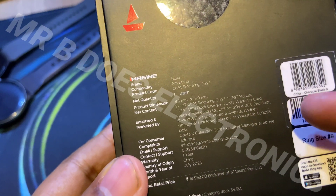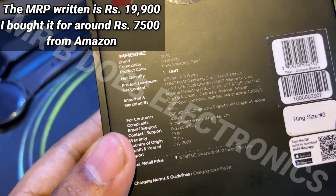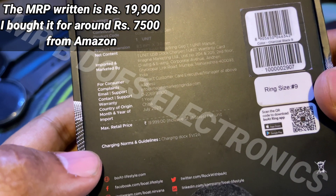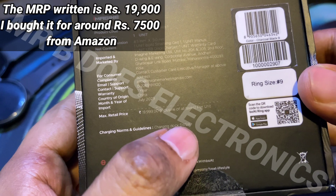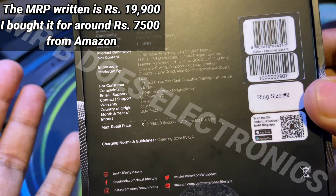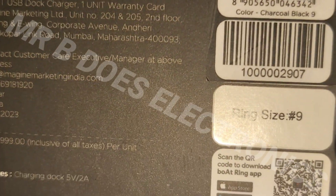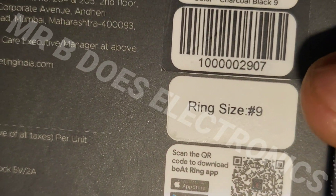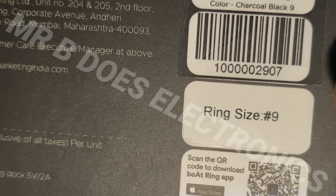Various details are given on the back, like the brand, commodity, the product name, dimensions, and various other details. The charging will be via 5V 2A power supply, which is not included in the box. The ring size is mentioned over here — I bought size 9, which was the smallest available at the time.